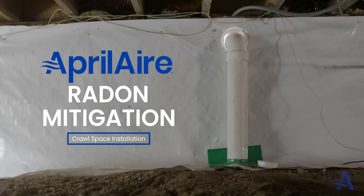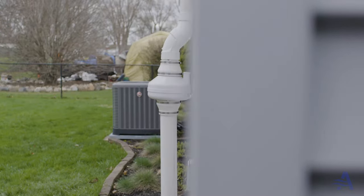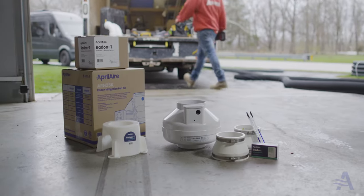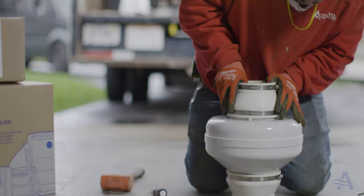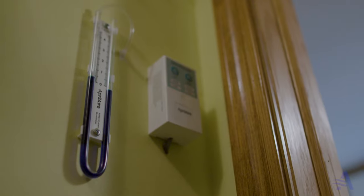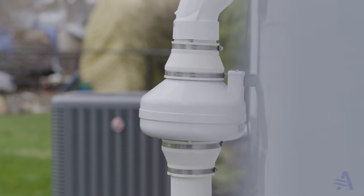Hey everybody, my name is Grant with Aprilaire. Today we are going to show you a crawlspace radon mitigation installation. Your kit will include couplers for easier install, a pressure alarm for an audible reminder if the system isn't working, a manometer for measuring pressure levels, and the fan itself.